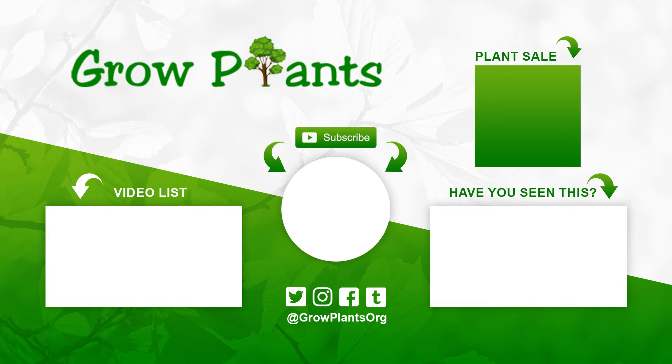That's all from growplants.org. Don't forget to subscribe, visit our website, and like this video. If you have any questions, just ask, or if you'd like a specific video, you can request it. Follow us on Twitter, and of course there's a link below to buy the plants we talked about.